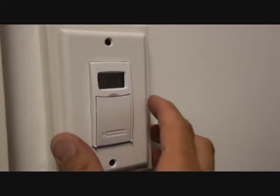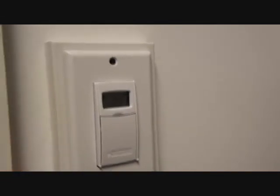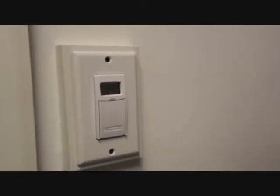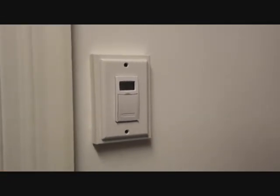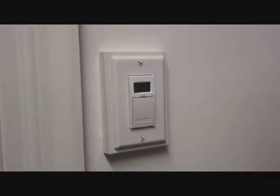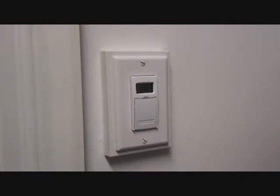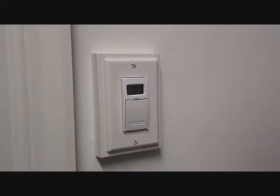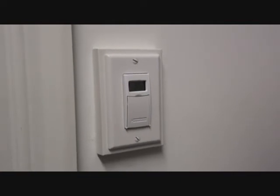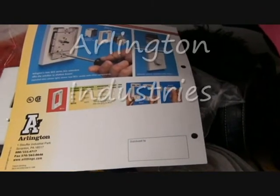The beautiful part about Arlington's products is that they are textured plastic, so you could paint the box extender to match the wall color if necessary. And there you have it — Arlington Industries' new non-metallic box extender. Model number BES1 for the single-gang product shown here. They also offer BES2 for the two-gang, and a connection kit with part number BES2C.